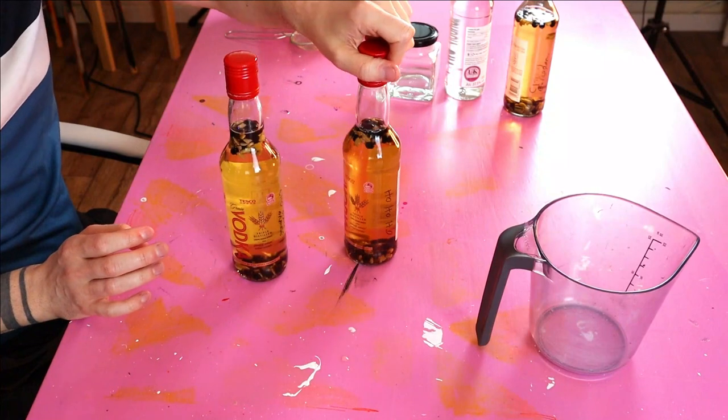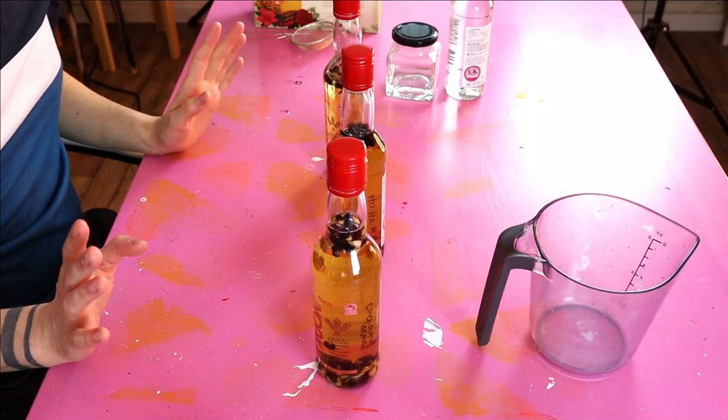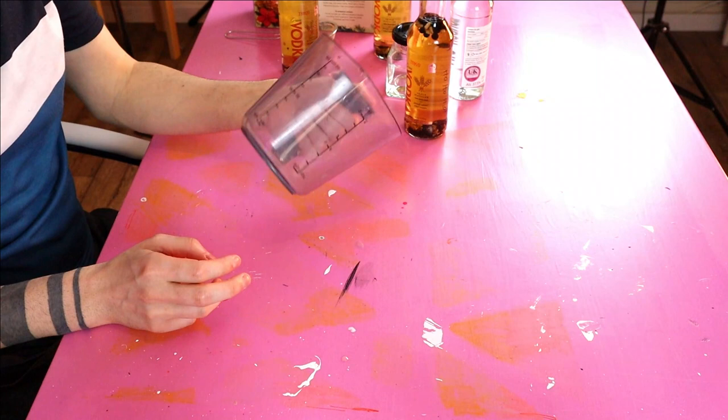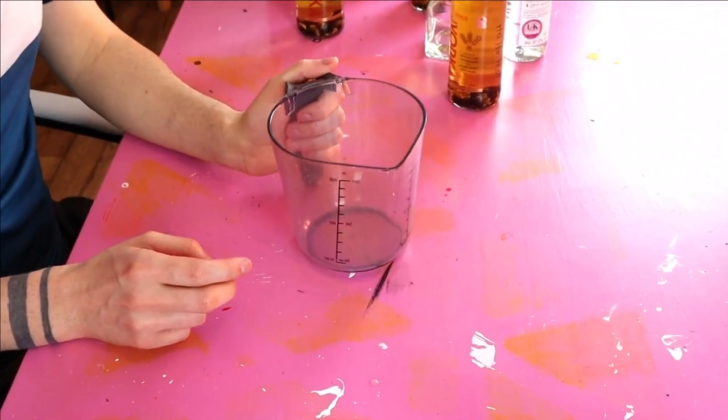Okay, so it's time to hopefully taste some gin! The bottles have all turned yellow, and I've smelt one of them and they smell pretty strong. So I think we'll decant these first and then we can get to the taste test. I'm just going to use this jug — it's still got a few dried bits of paint from when I mixed all my paint together, but it's fine! If any of it comes off, it'll just add to the texture.